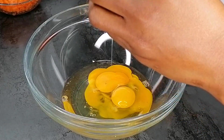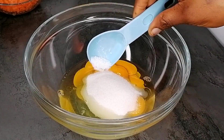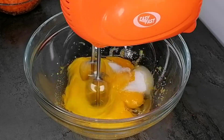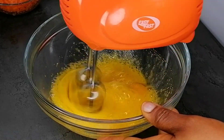Next, grab a large mixing bowl, break in some eggs, add some sugar, and a little salt. Then grab your hand mixer and whisk this until it's pale and fluffy.